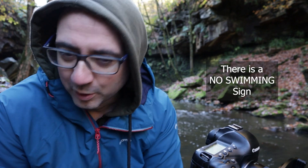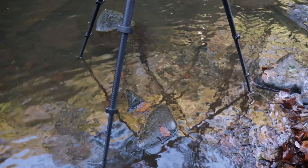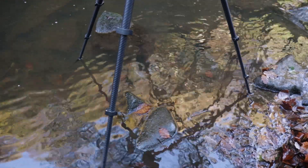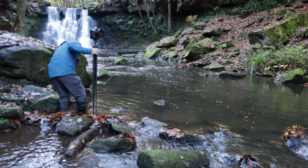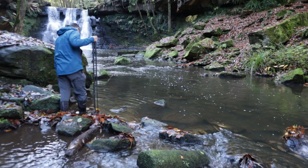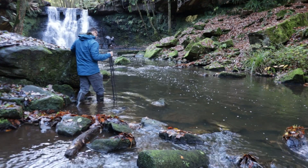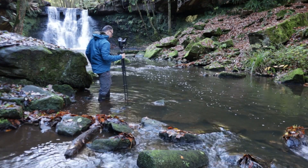I'm not recommending that everybody does this — obviously there are signs here for a reason, it can be very dangerous. The water I'm in is pretty shallow and not strong, and I'm perfectly confident to be in it. But please do take care if you're doing something like this. Even when it's shallow you have to be so careful with your footing because you can't see. You can use a tripod as a walking stick to check the depth ahead of you — that's a good safe way.